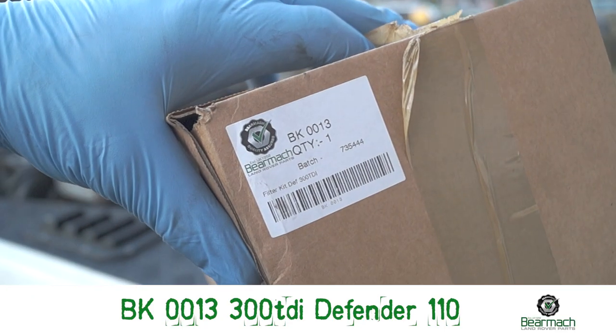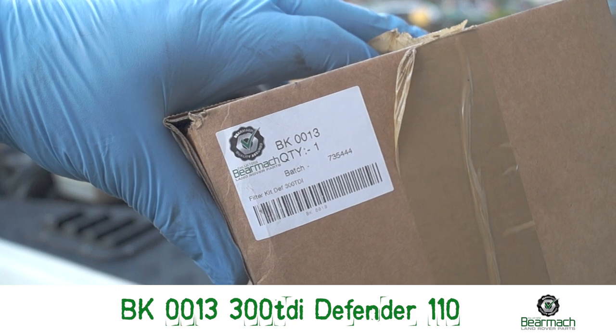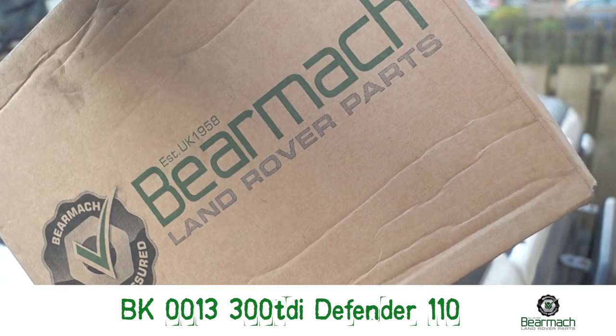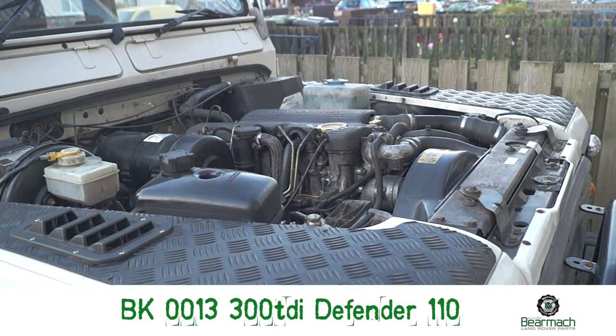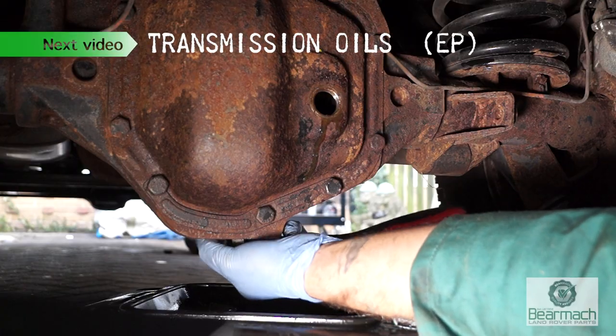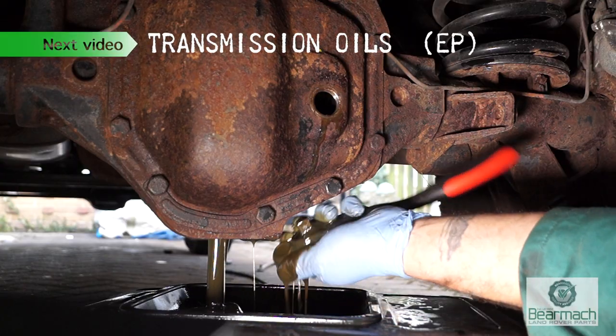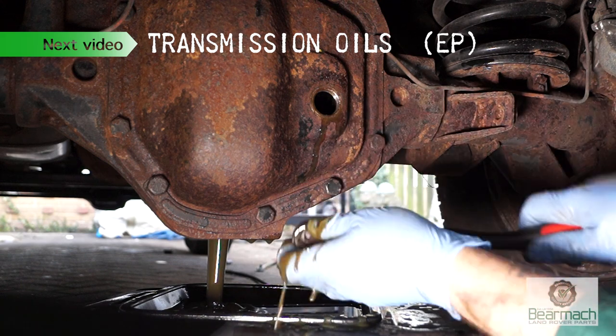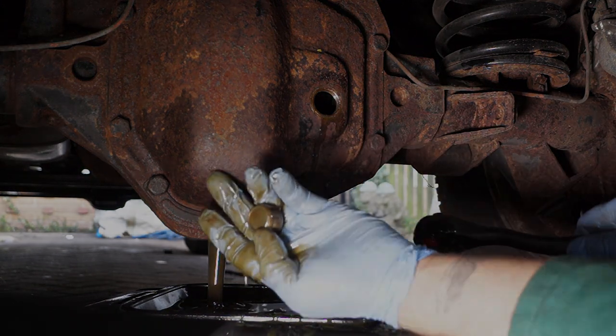The kit is BK0013 for the 300TDI Defender 110. A good kit — saves a lot of hassle, and you get a free cardboard box with it. In the next video we'll be changing the EP oils, or hypoid oils, in the rear diff, front diff, and the transfer box. Stay tuned.